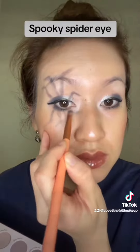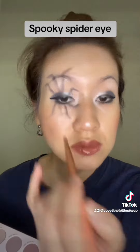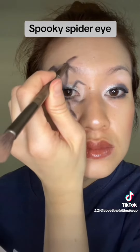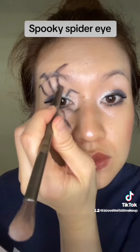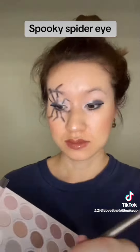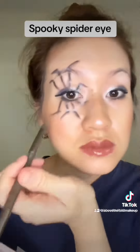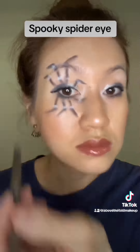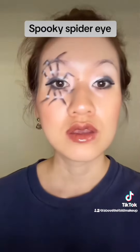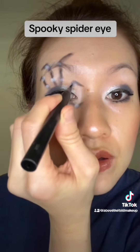After that looked good, I dipped into Rock Bottom, which is the black shade, and traced over the spider legs. Then I dipped into Dreamful, the white shade, and added white dots — inspired by a Pinterest photo I shared earlier. This added more texture and complexity to the spider and created more of a 3D effect.